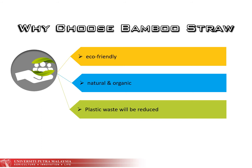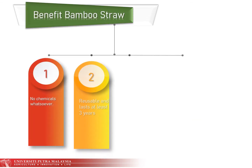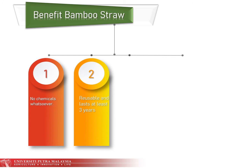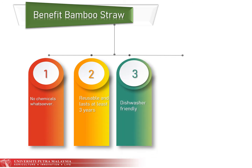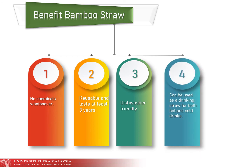Given what we know about bamboo straw, it's fair to say that bamboo straw is a positive thing to protect the environment. It has many benefits: no chemicals, it is reusable and lasts at least three years, it is dishwasher-friendly, and it can be used as a drinking straw for both hot and cold drinks.